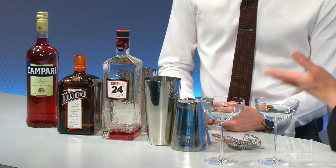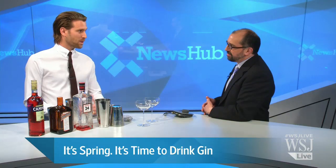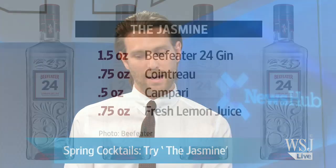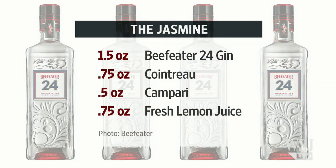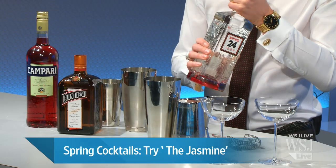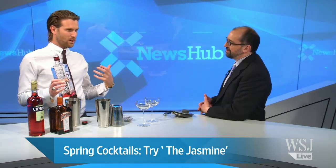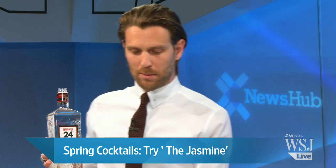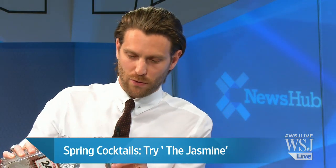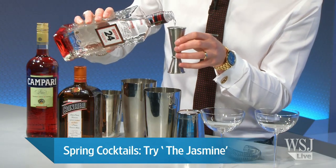What are you going to make for us to get spring underway? We're going to make one of my favorite spring cocktails called a Jasmine — it's a riff on a classic cocktail that has gin with some other really nice citrus flavors. You're going to use very exacting measurements, right? Yes, of course — that's one of the important things about making drinks. You can interpret recipes to a point, but you really want to make sure you're following them fairly closely.